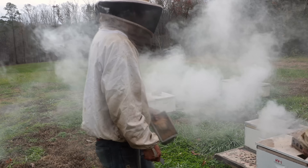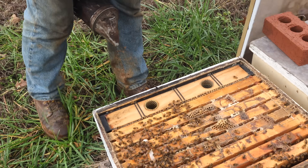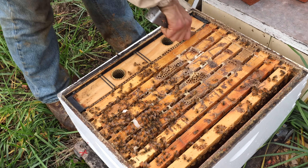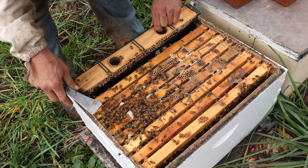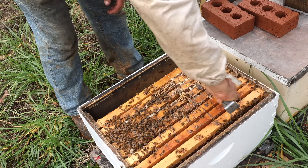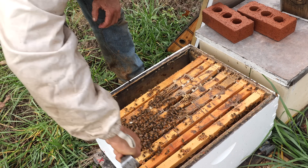Let's open up some of these colonies and see what we've got. You can sure tell they're Italian—look at those colors, they're so yellow. These are Polline queens, just so you know. They came out of Merrimack Apiaries.